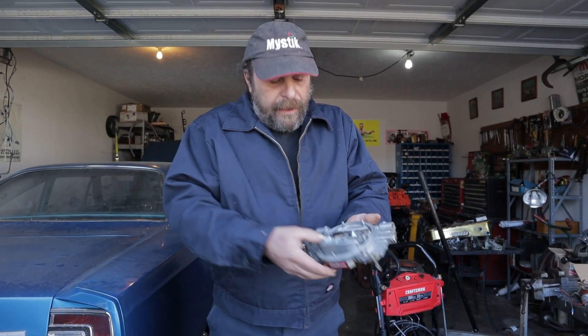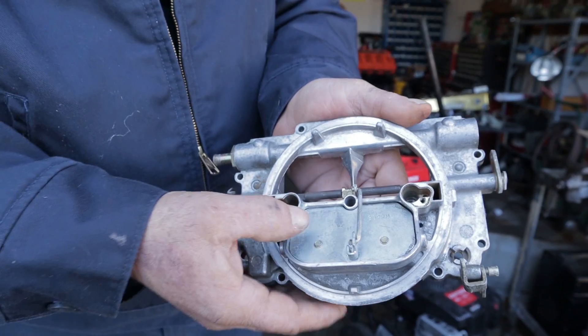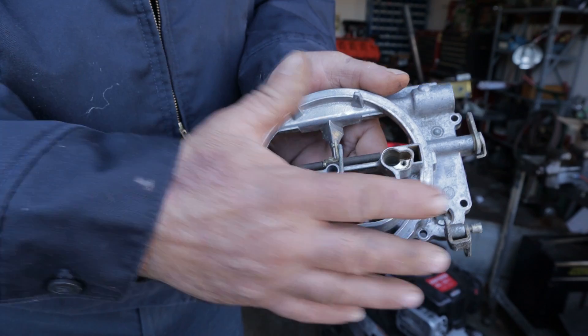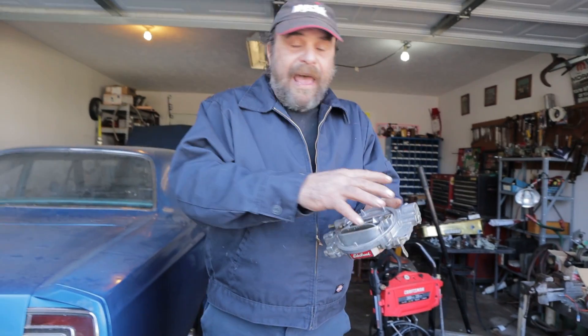Going back to stock cars, they all use some sort of bimetallic spring. When the engine is cold, that spring is holding the choke closed. As the engine warms up, the spring relaxes and the choke slowly opens. In theory, it's all supposed to happen simultaneously — the engine warms up at the same time the choke opens.